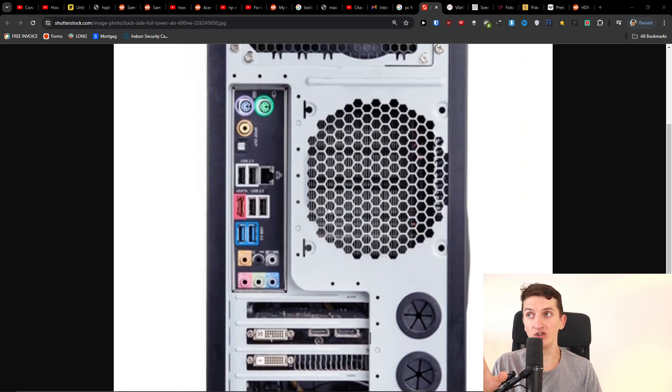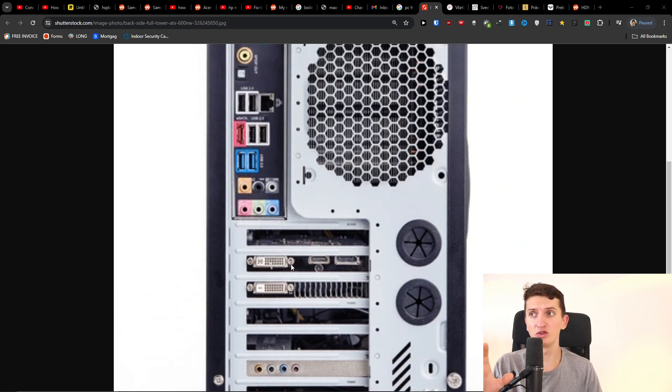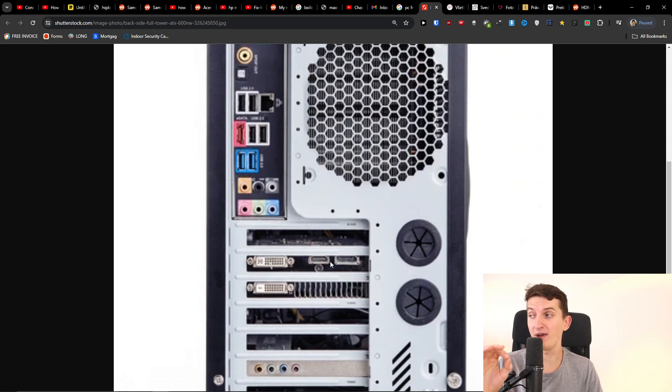The last thing you can try — and this may work — check if your HDMI is connected to the PC motherboard or to your graphics card. You want to insert it into the HDMI port of your graphics card from the back, not the motherboard. Try that out; it might fix the issue.